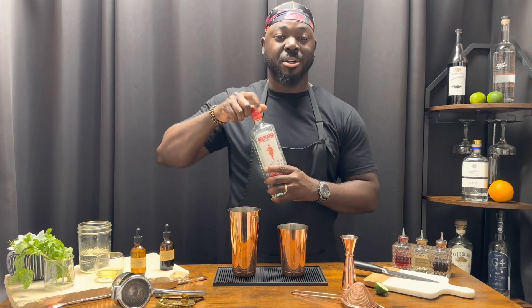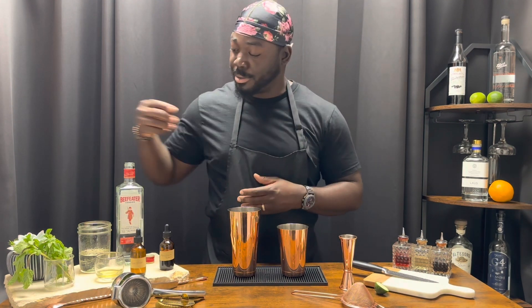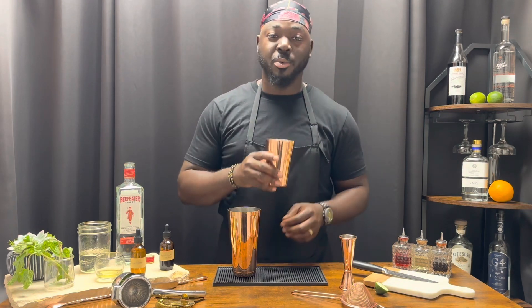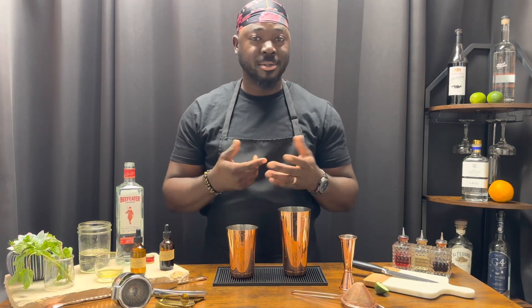Two ounces of a London Dry Gin — we're using Beefeater London Dry Gin. Last but not least, a sprig of mint. Egg white dry shake first, then add ice and give it a shake.